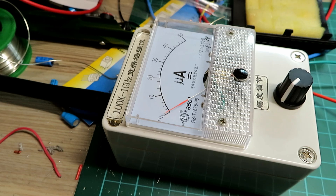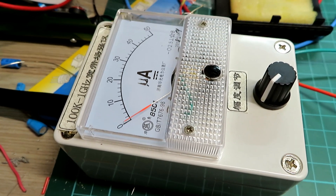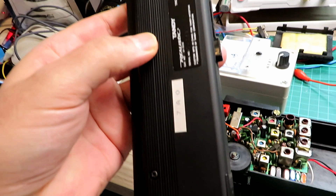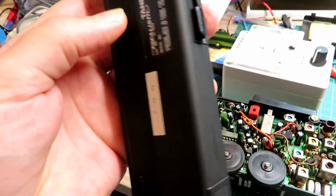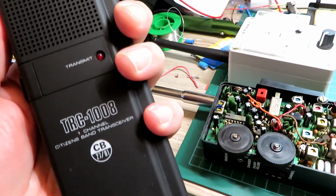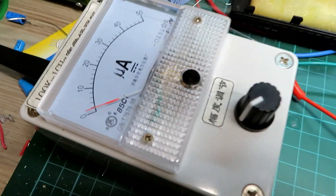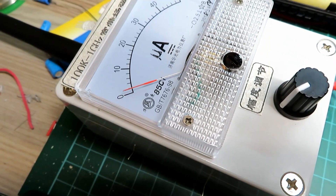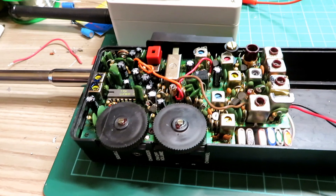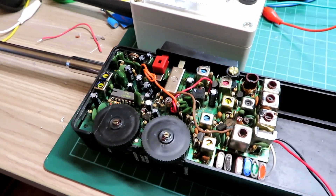I could just pop another radio next to it to show you how much less power the other radios transmit compared to this one. By comparison we have a TRC1008 here, which is a lovely little handset — this one is absolutely like new, in fact the box is almost like new and it's hardly ever been used. I think these are only a 50 milliwatt radio anyway, but with the same settings on the field strength meter you can see it's hardly moving. So this radio is certainly not two watts but it's definitely a lot more powerful than your standard sort of FM transmitter toy-end walkie-talkie.